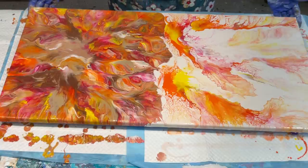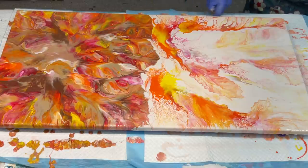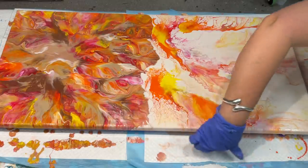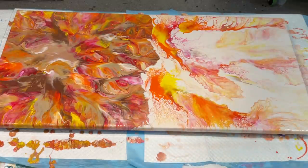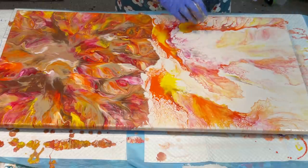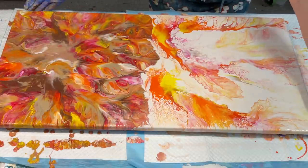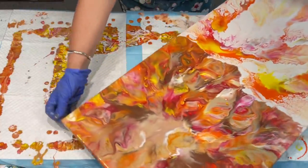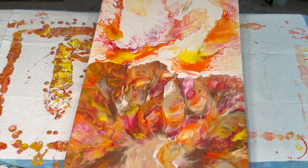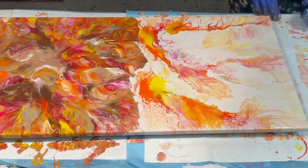That is gorgeous. That is so gorgeous, I really really hope that dries perfectly. Oh my goodness, I love it. I'm quite pleased that I didn't cover the whole lot — it sort of gave a bulk down here at the bottom. I would definitely hang it that way. I think that's gorgeous — it's kind of a big autumny, fiery craziness, and I absolutely love it. I really hope you do too.